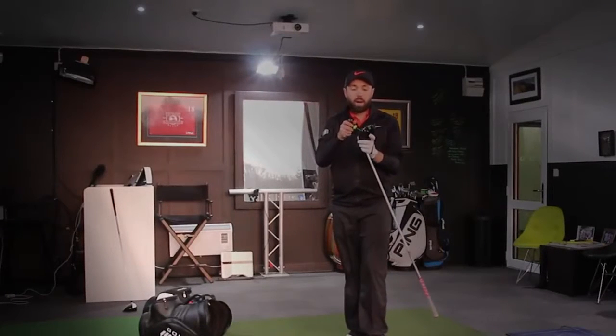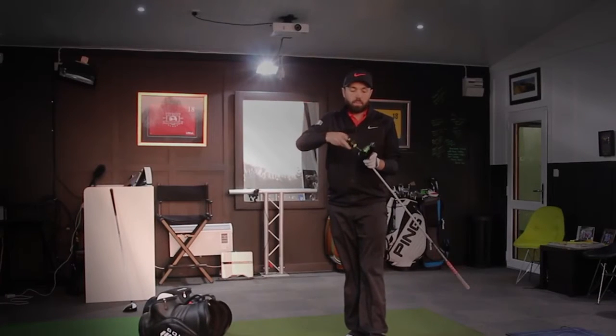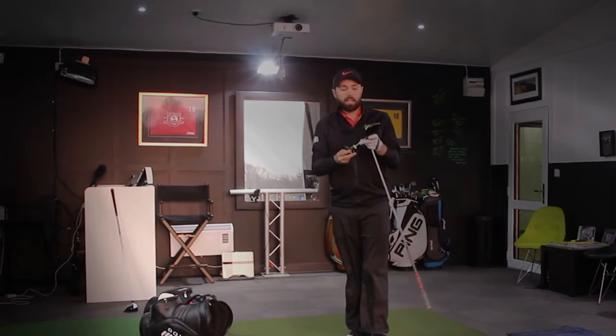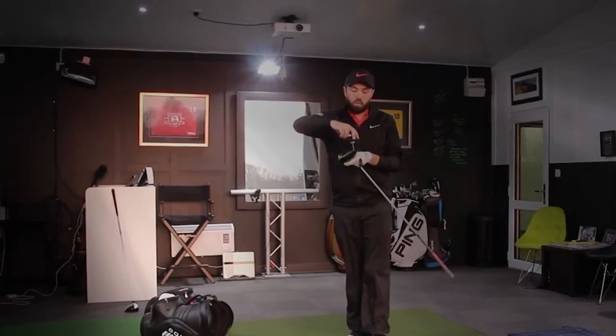Now doing the same with the Callaway Epic. It's not as quick a process as TaylorMade, because you have to take both weights out — the 2-gram weight and the 12-gram weight — to allow it to swap over.